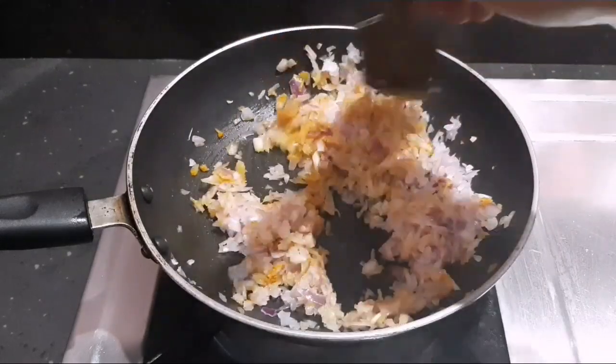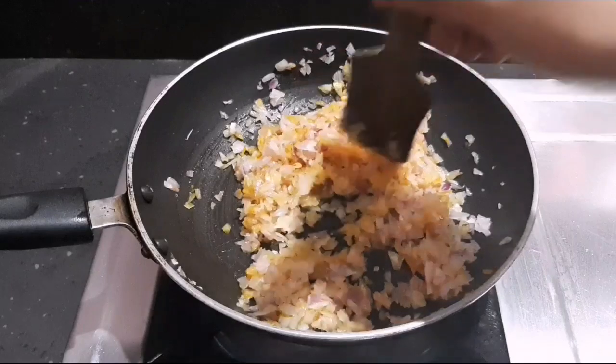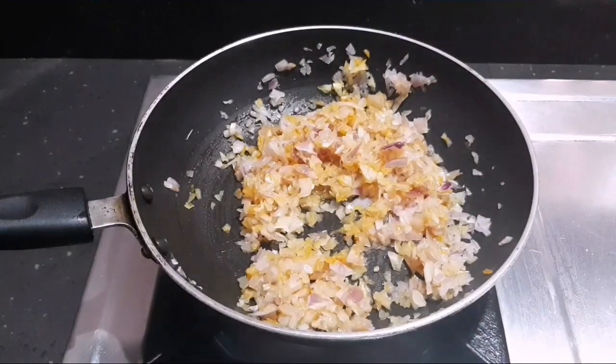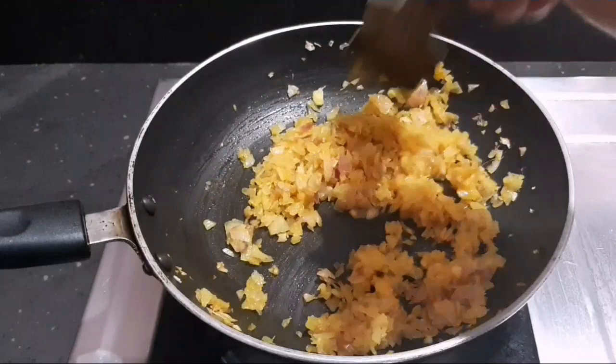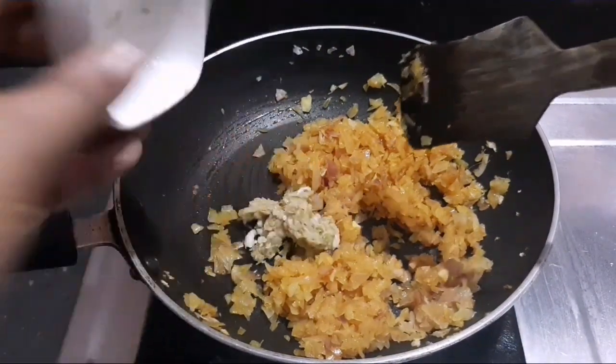We are going to start a color change. We are going to make a little oil.